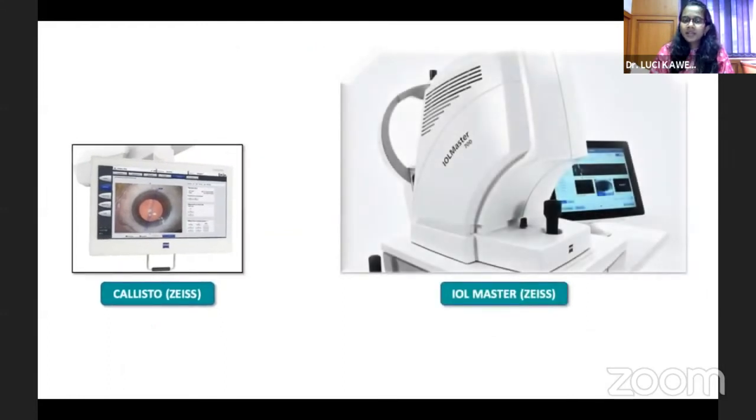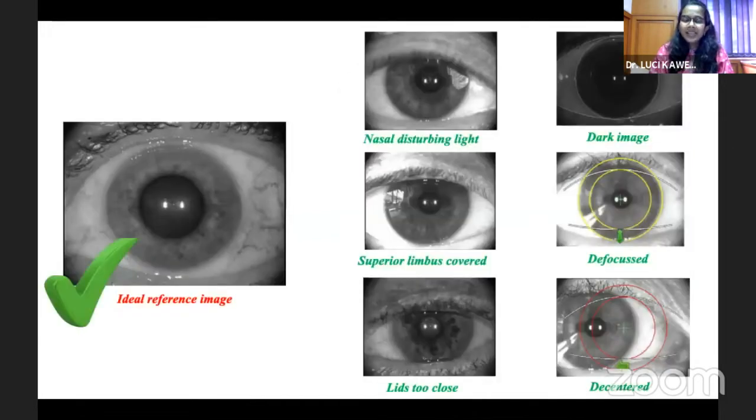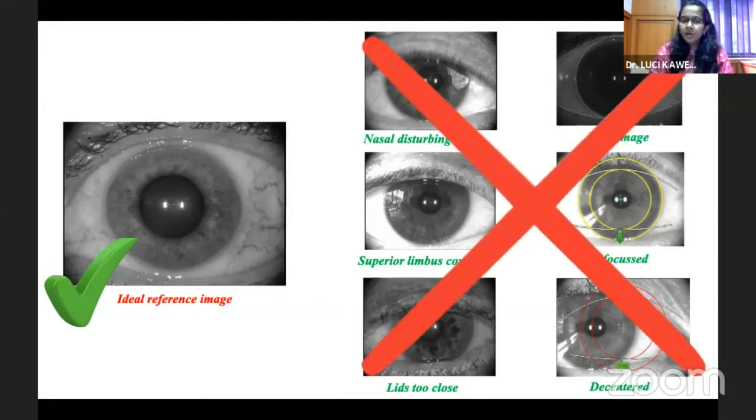At our center we have the Calisto marking system, so I'll go into a little more detail about that. It can be paired with the IOL Master 700 and there's a Calisto Refractive Suite available with a Zeiss Forum EQ Workplace. Once the image is captured on the IOL Master 700, we need to make sure we get a good reference image — one where both the superior and inferior limbus are well exposed, the details of the iris and blood vessels are clearly seen, and the image is well centered. Images with lid obstruction, defocus, or decentration should not be used, as they also affect keratometry quality.